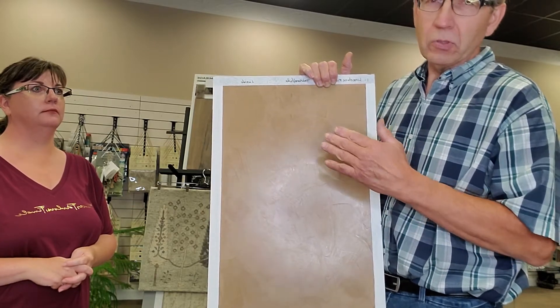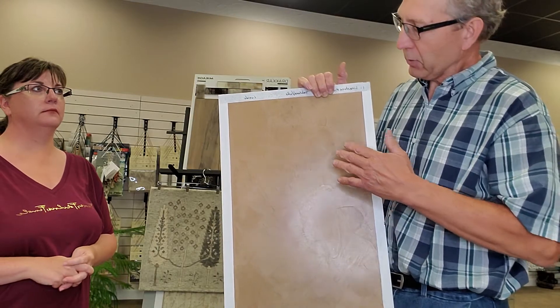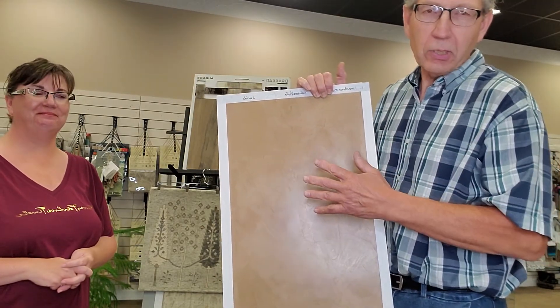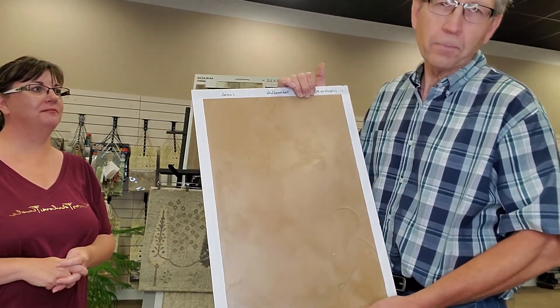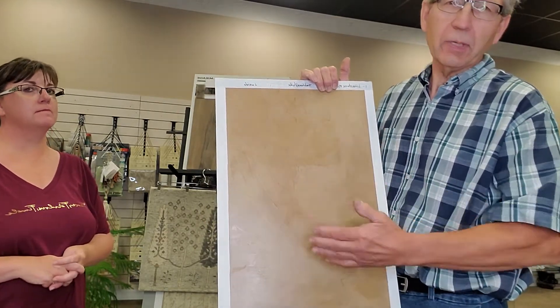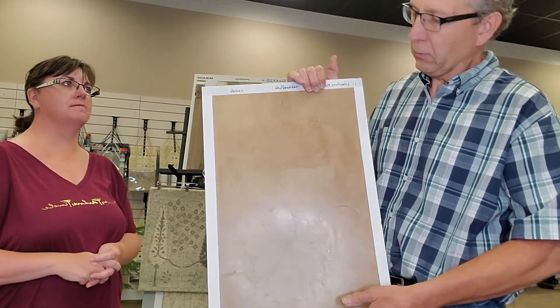You use the same color of plaster on all three coats, but you get the variation in color by the compression of the plaster to make those different variations. There is also a wax coat to give it durability and to give it the particular sheen that you are wanting.